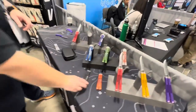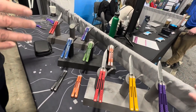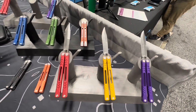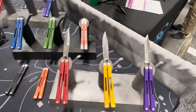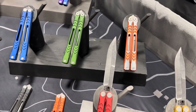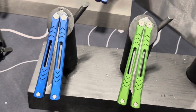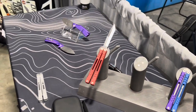Right now the Nexus comes in the Wharncliffe blade. A tanto and trainer version will be available by April 2023 — the tanto at the same price point as the current model, and the trainer about $10–15 less — all made in Colorado.